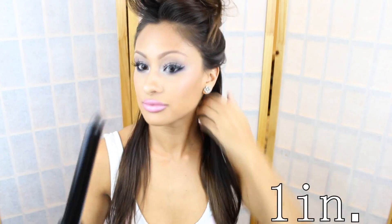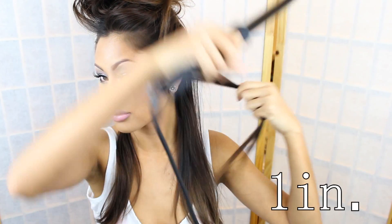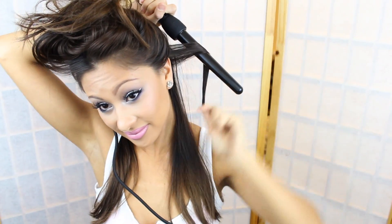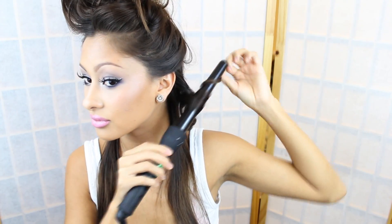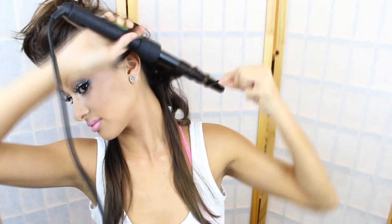Of course, section your hair off. I'm using the Cortex 4-in-1 Curling Iron, my freaking fave. It's got four different sizes and I am using this one inch curling iron. Basically, all I'm going to do is curl my entire bottom half with this one inch, curling away from my face, going away from my face and then towards — just switching it out. That's all I'm going to do throughout my entire head until I get to the top.